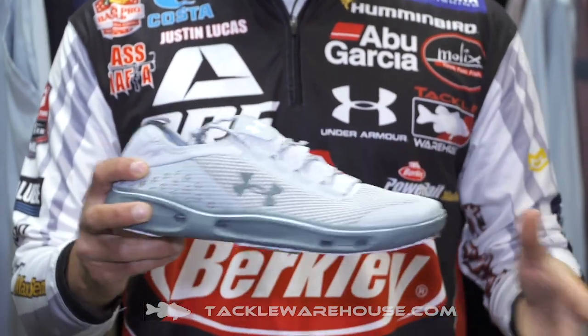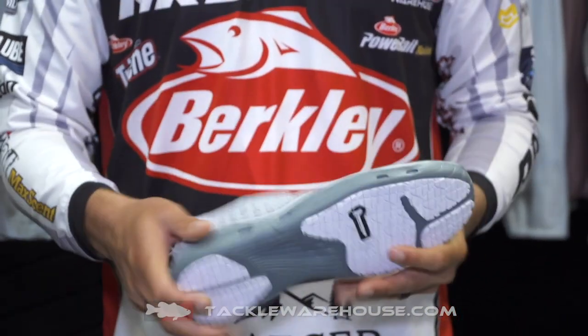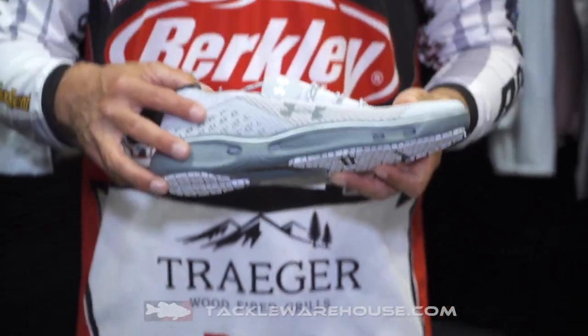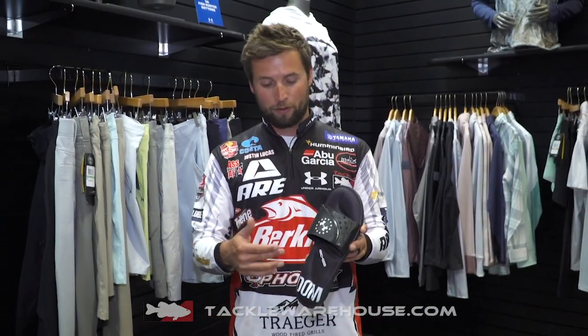We're introducing some new colors. If you haven't ever worn this shoe before, it's an amazing boat shoe. It's got great Michelin grip on the bottom — awesome grip. Very lightweight, and you can see the venting holes here, so if you do get water in these shoes it's going to drain out no problem. One of the most comfortable shoes I've ever worn.